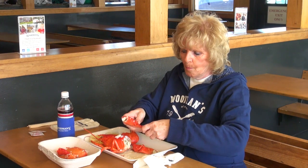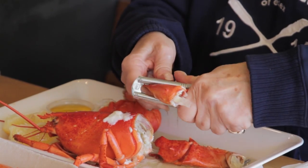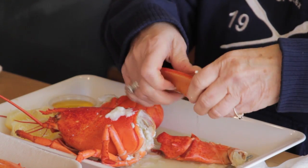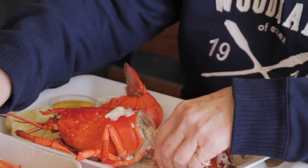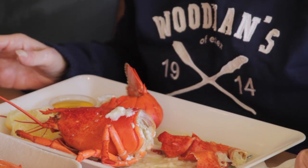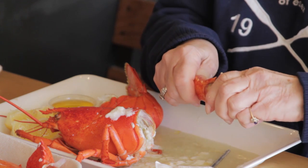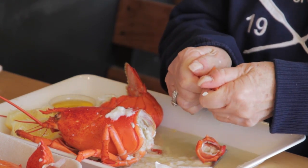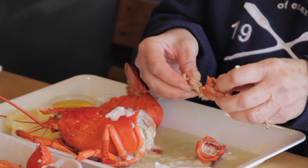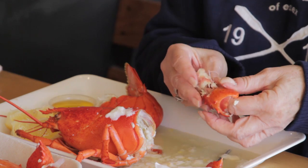So now I'm going to start with the other claw. It is your preference what you want to eat first — it's just mine, I always do the claw. And now I'm going to do the other knuckle. Fingers are great to do this with if you can. It's messy, but it's delicious.